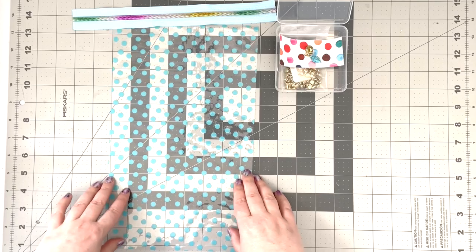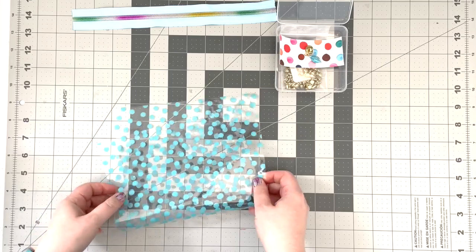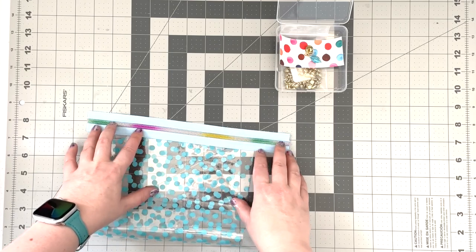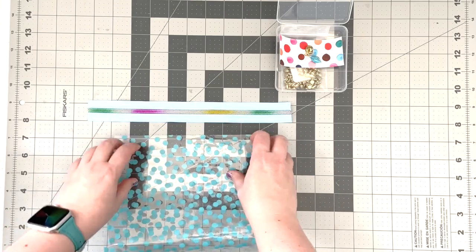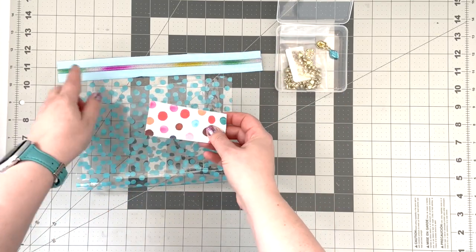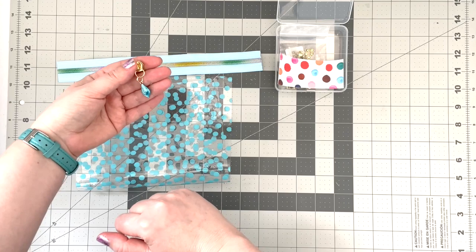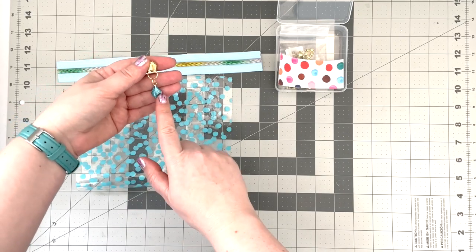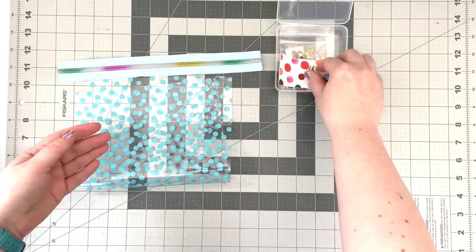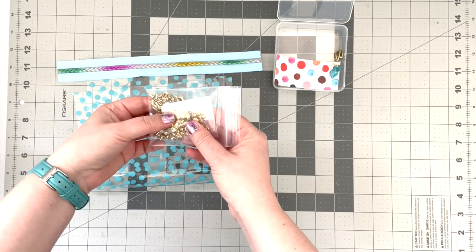I have all my supplies ready. All I need is one sheet of this see-through vinyl, a zipper with about an inch and a half to two inches of cap on each side of the top edge, a little scrap of vinyl for my zipper tabs, a customized zipper pull — I'll link the video to Kelly's tutorial on how to customize your zipper pull — and some small rivets to attach my zipper tabs.